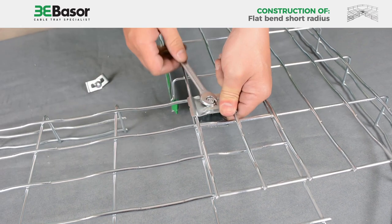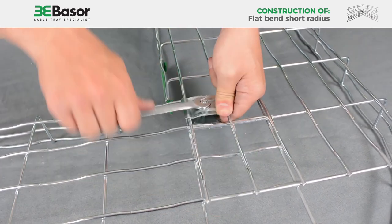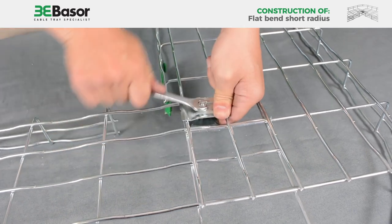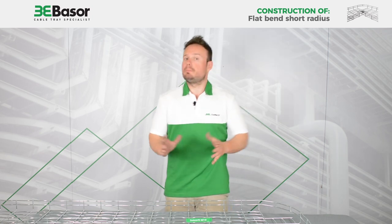Once this is fixed, we can remove the holding piece and place everything in the correct position. With the tool we make a powerful union. Now we have finished this flat bend of small radius — it has been very fast.